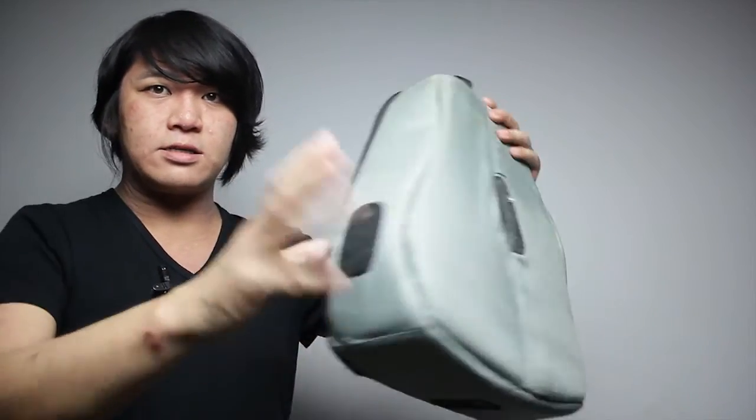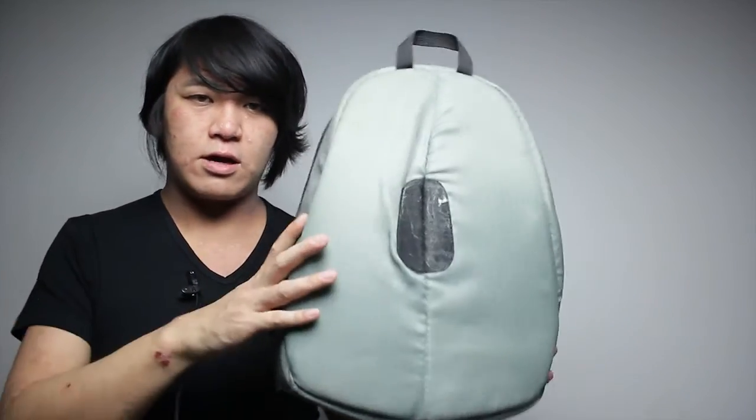Nowadays you can actually buy these things separately, so you can make any backpack or any bag into a camera bag.